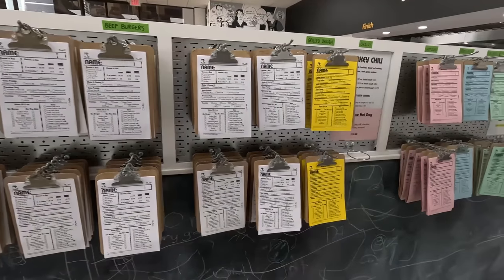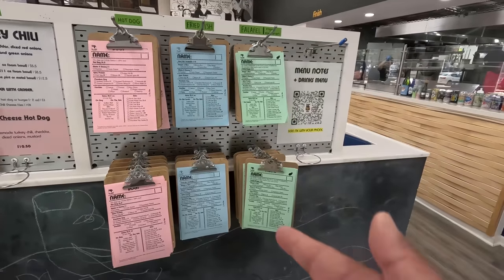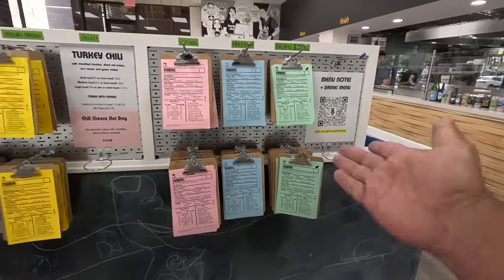In the white are beef burgers, yellow grilled chicken, there's chili, pink is hot dog, fish is blue, falafel — of course — green.